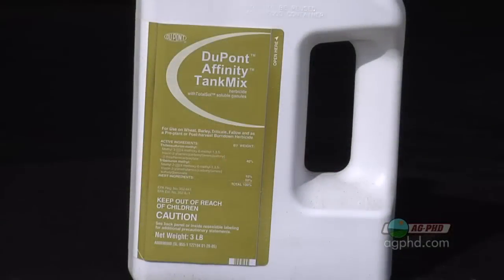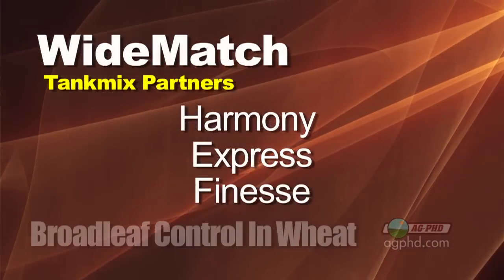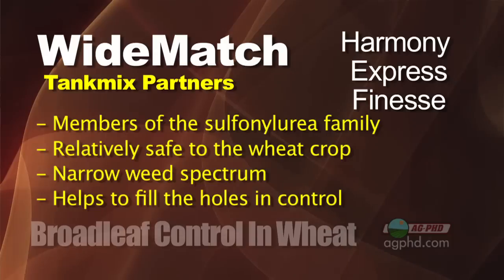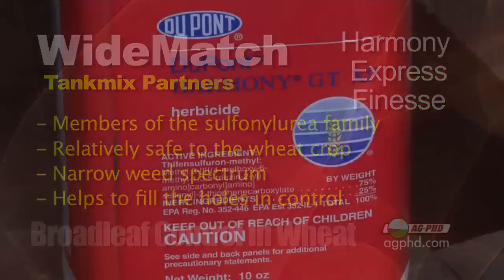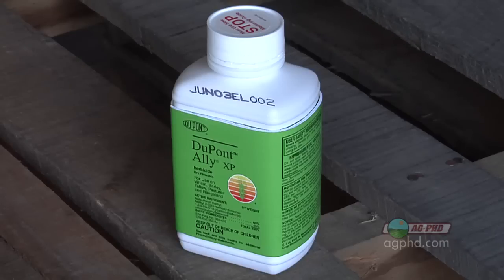If you don't want to put 2,4-D in, there are Affinity products you could mix depending on which weeds you have — they've got different ratios of the components. There are also other tank mix partners that could be used with Wide Match. A lot of these tank mix partners are sulfonylurea products from DuPont, Keminova, or similar companies — things like Harmony, Express, and Finesse. They're relatively safe on wheat with a narrow weed spectrum, but they can help fill holes that Wide Match might have. Some sulfonylureas have no residual, and others have some residual, giving you a number of choices.